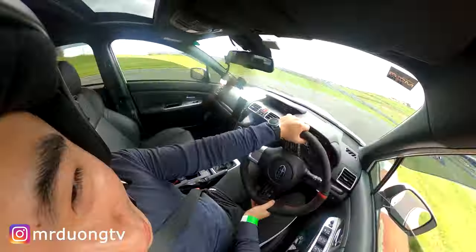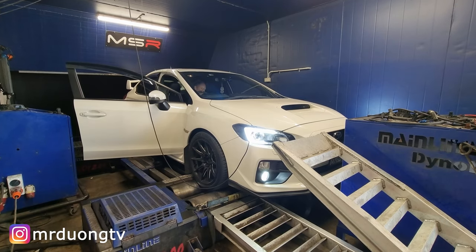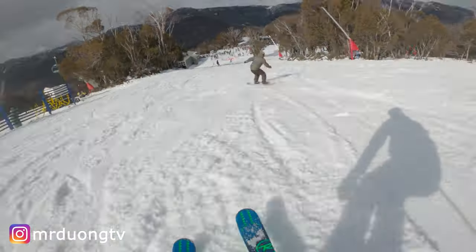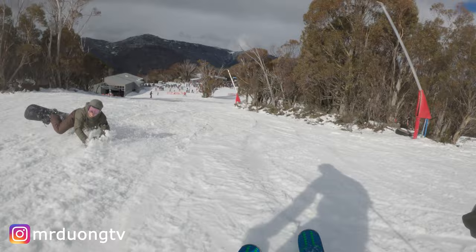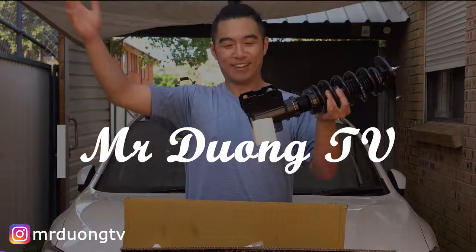In this episode, I'm going to show you how to properly debadge your car. Welcome to another episode of Mr. Doom TV.